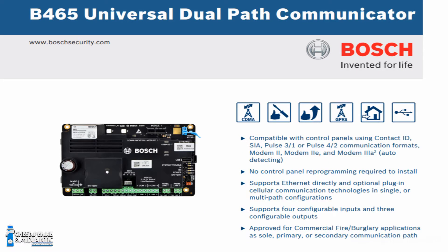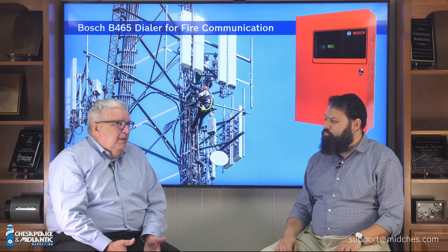The B465 universal dialer works for Bosch panels and any brand of fire alarm panel, because you don't need to change out your entire fire alarm system to communicate. You can use this dialer, which is universal. We have a bunch of accessories for the B465 if you want to use it for fire communication.